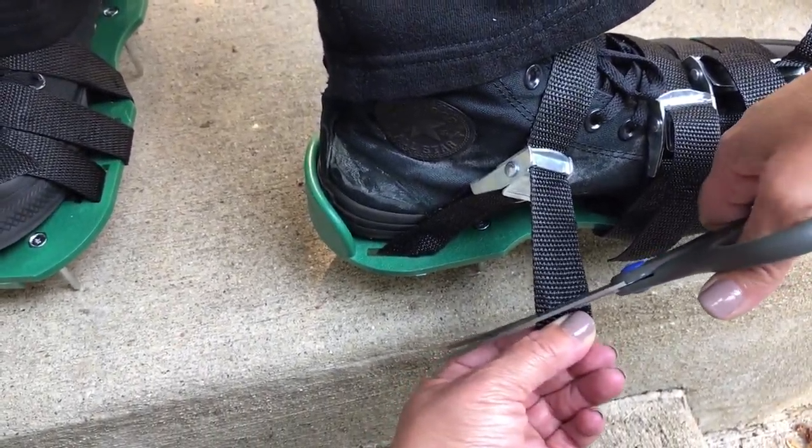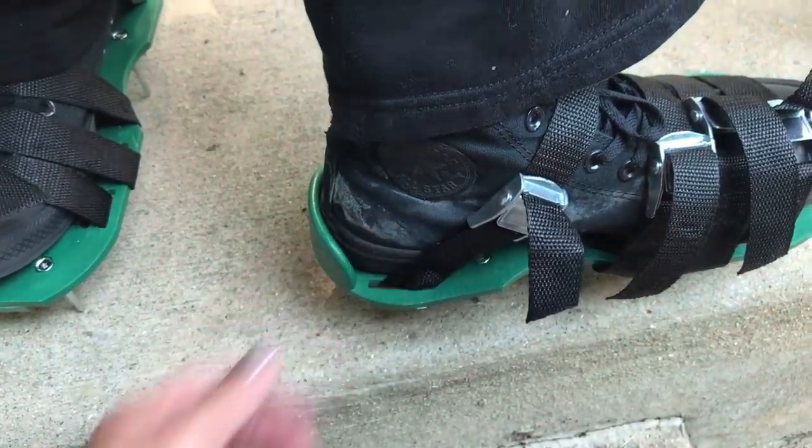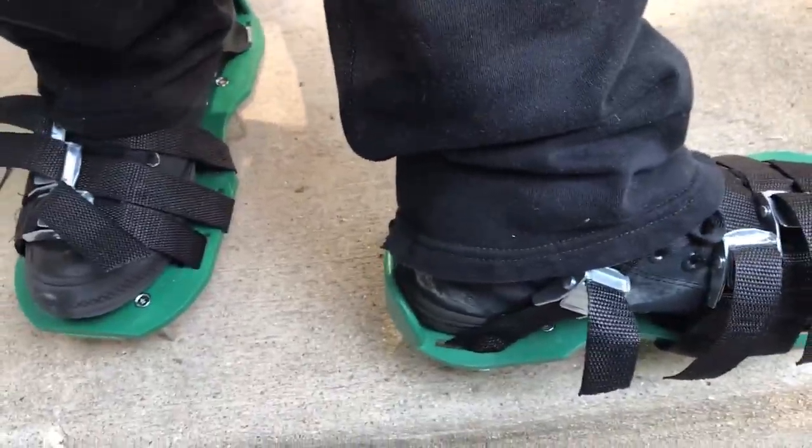To wear the shoes, fasten the straps with the buckle. You can cut the straps and burn the end with a lighter, or you can just tie a knot to make the strap shorter and avoid tripping over them.